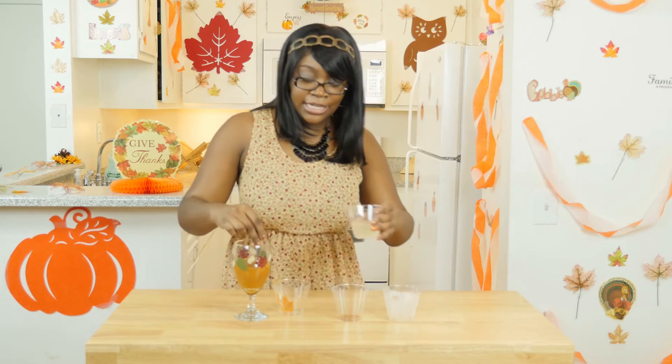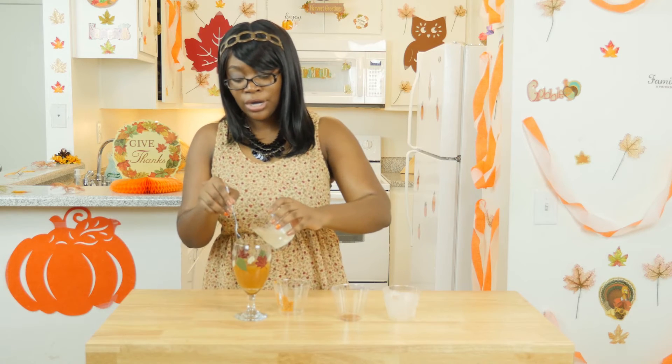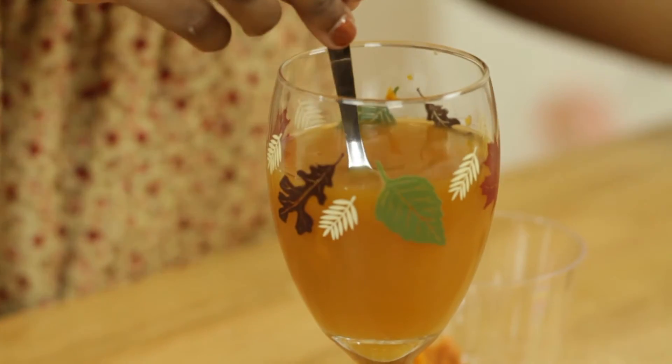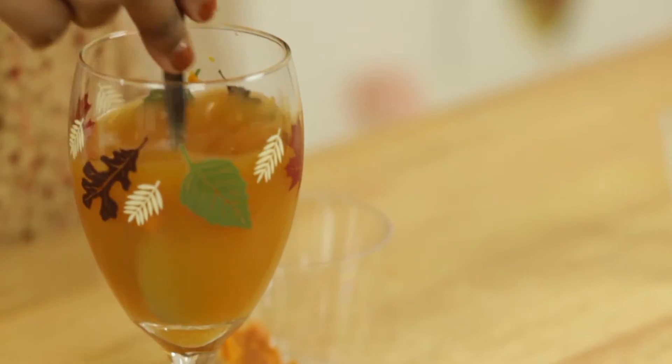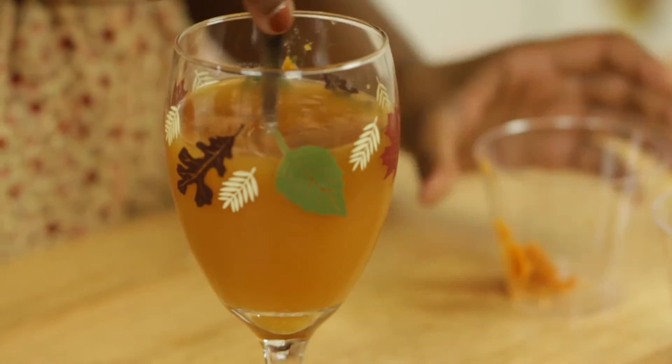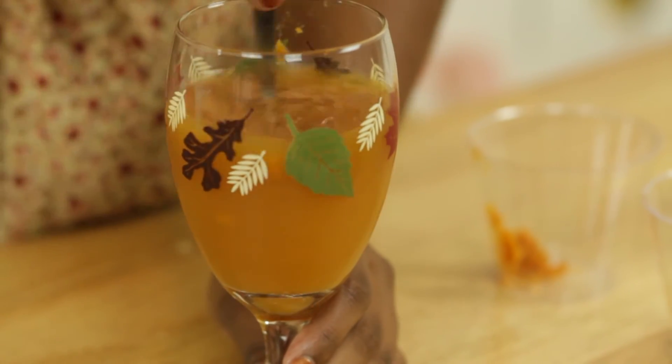And then finally you're going to add your ginger beer. I personally like to add a dash of cinnamon just to give it an extra kick. You can drink it cold or you can drink it warm.